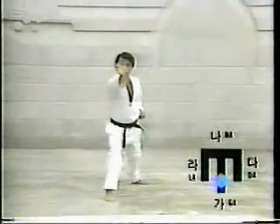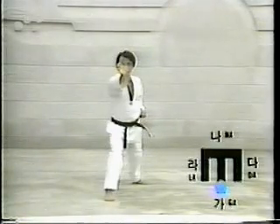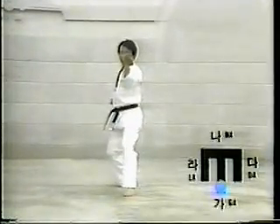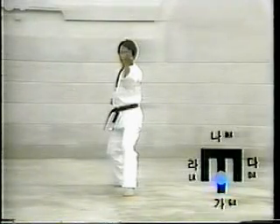Move the right foot one step forward to the car direction. Assume Aen Apgubi, then execute Patangson Tokchigi. Move the right foot one step to the rear to the car direction. Assume Aen Apgubi, then execute Han Sondal Montong Hechamaki.